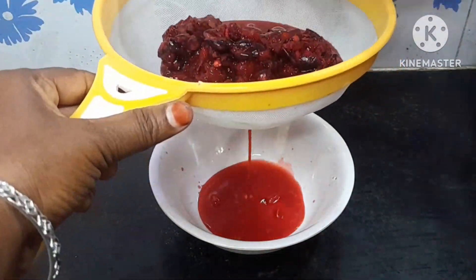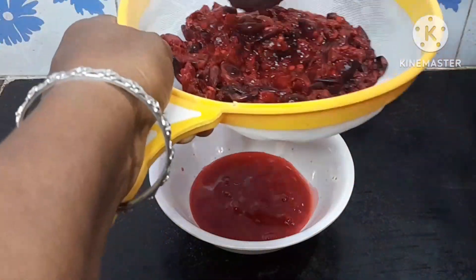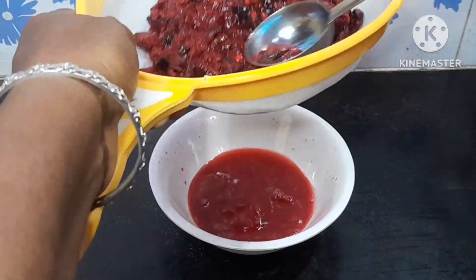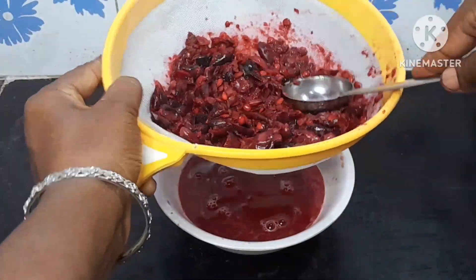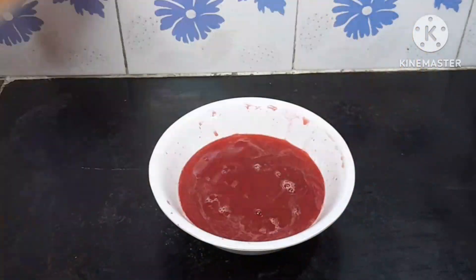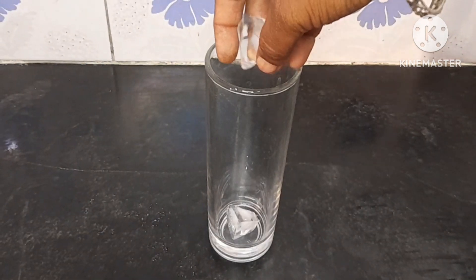You can use the juice in the bowl. When you have the juice, you can taste it. Add the juice in the bowl. We will add the juice in a bowl.